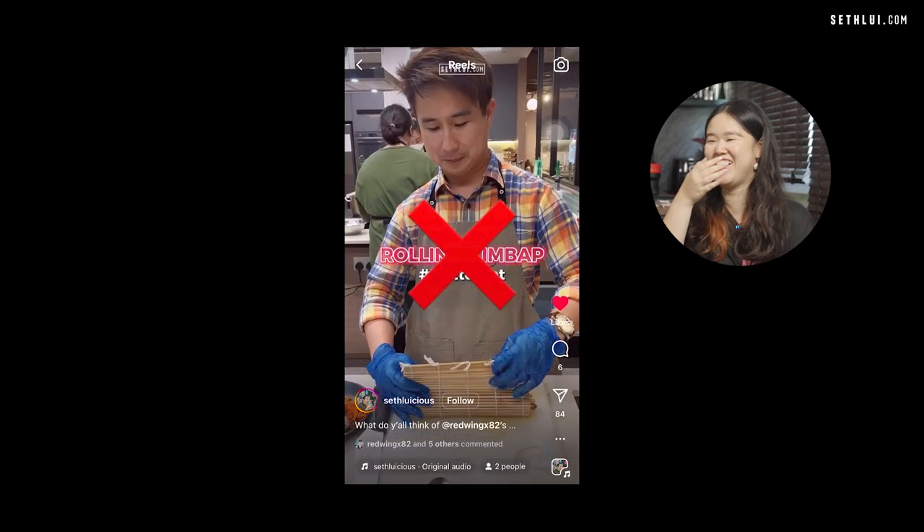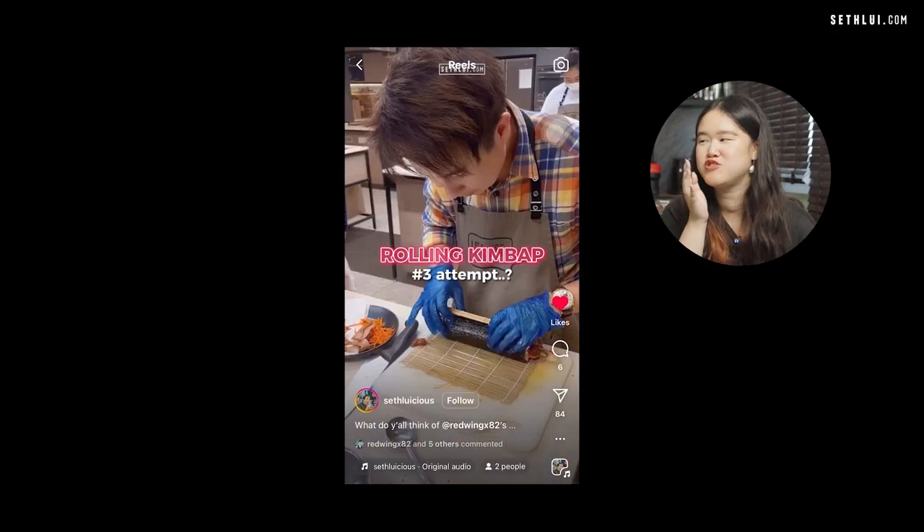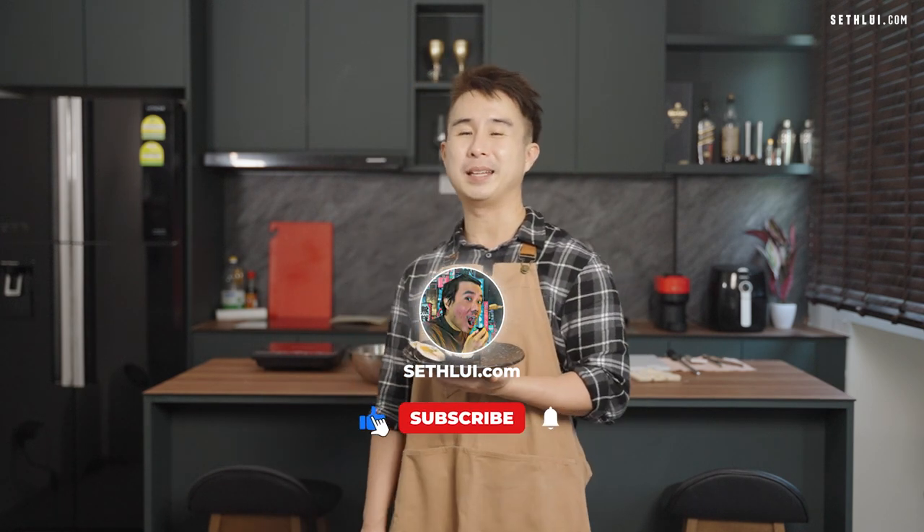It looks like Aaron managed to make his gimbab pretty well. He admits the first time he tried rolling gimbab at cooking school, everything fell out. Technically he spent about $32 on groceries and can make four to five rolls, which works out to about $6 per roll. So why not try making gimbab yourself at home? Remember to like, comment, and subscribe. See you in the next episode — take care, bye bye!